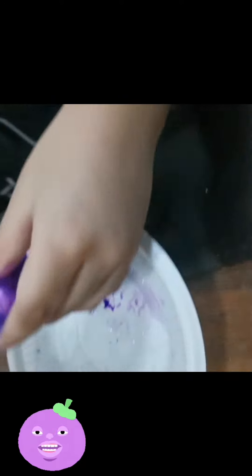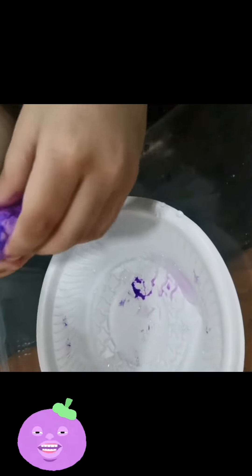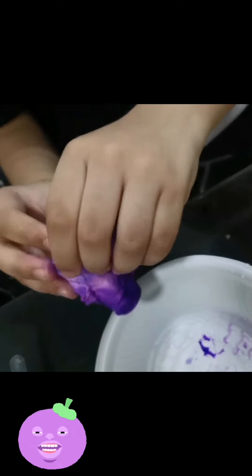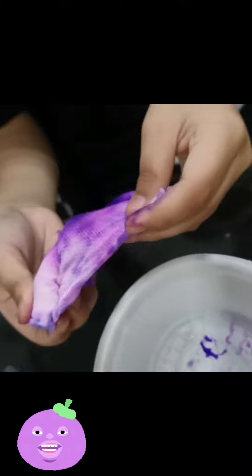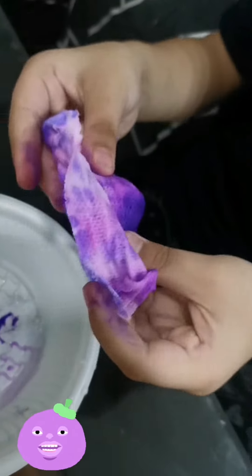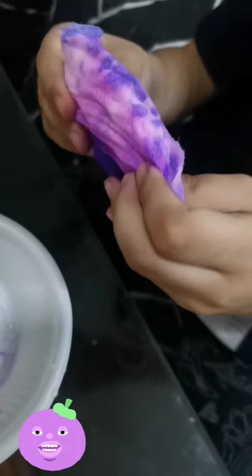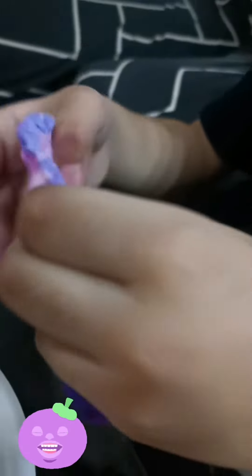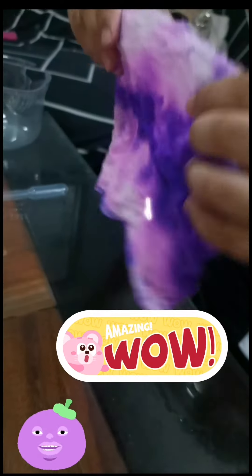So, kids, in my observation, how the coin tissue absorbs the water changes. So, be careful! Let's open it up slowly! This is how mine looked. Thank you.